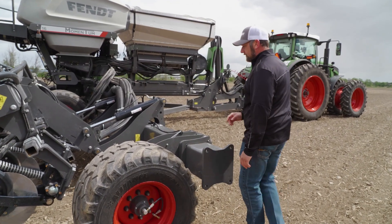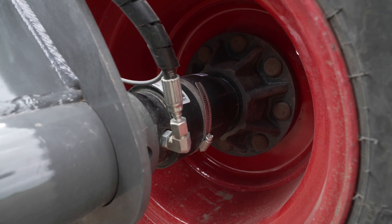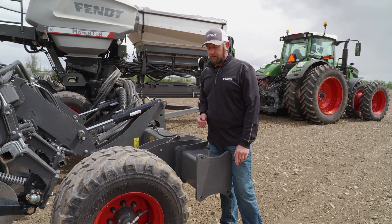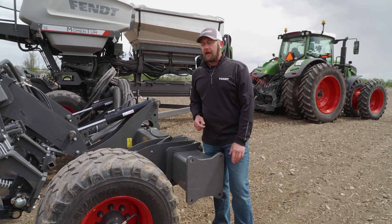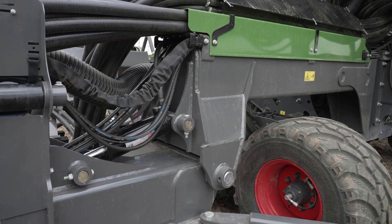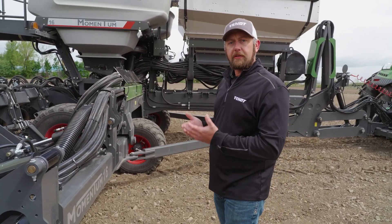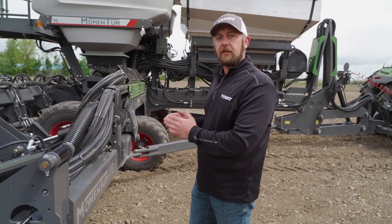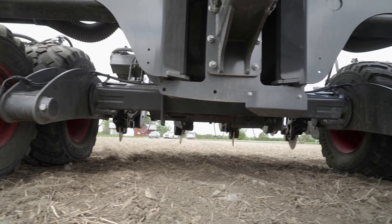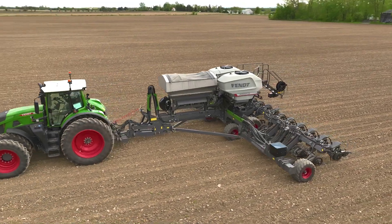With the weight transfer system, we have a set of smart spindles located on each of the forward axles across the planter width. These measure the weight of the planter as we move across the ground. Along with that, we have a weight transfer cylinder located between the center and the wing section. This weight transfer cylinder hydraulically takes the weight from the center section and either distributes it equally across the frame in our load balance setting, or if we want to run controlled traffic, we can pull all that weight to the center section.